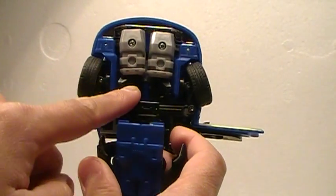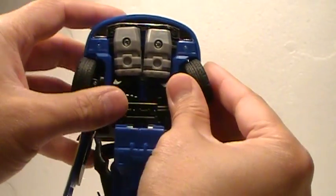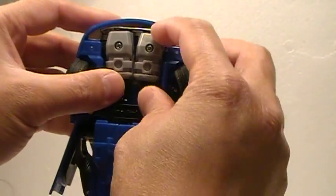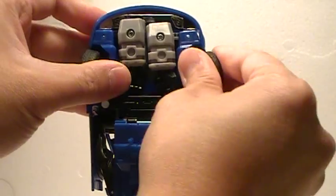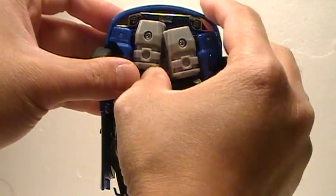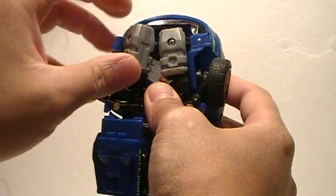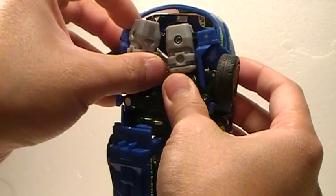Up top you've got the arms. These can be kind of a pain in the butt, especially to get back in. What you want to do is just kind of wiggle them — see, I'm wiggling and pulling apart. Now there is a joint here that will come loose; that is designed to come loose so you don't break anything.